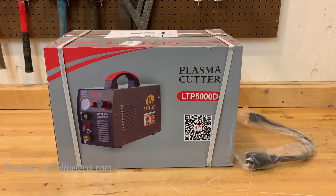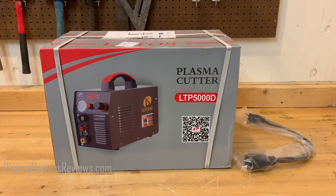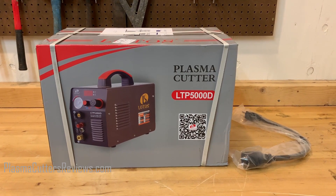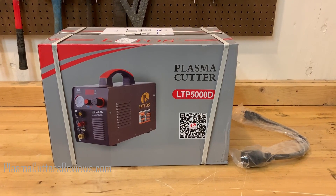And for good reason — it's got a lot of functionality. It's dual voltage, it's got pilot arc, it's got really, really good performance numbers, and it's less than 500 bucks. So it's kind of a no brainer why people really want to know more about this machine.